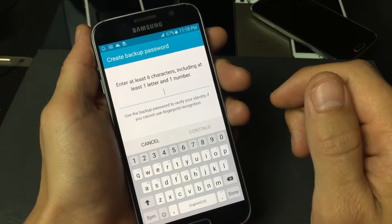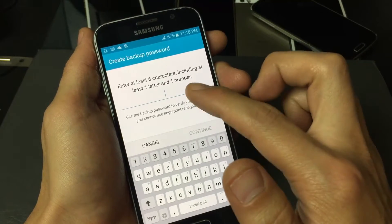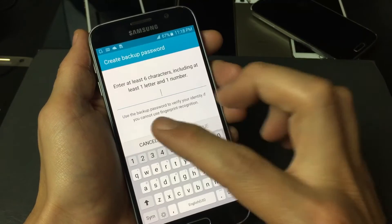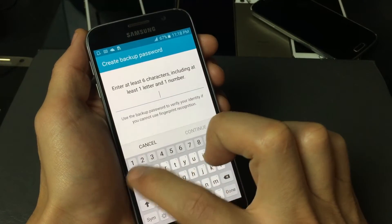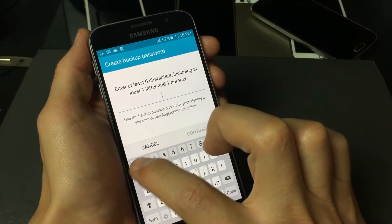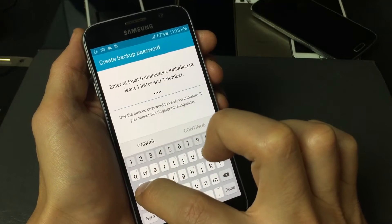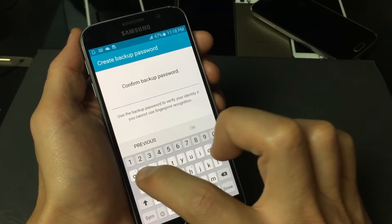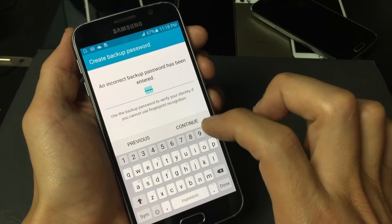Now you have to enter a backup password of at least six characters, including one number and one letter — I'll show you why in a second. So type in a password; for example, 11111 and then the letter A. Click Continue, confirm it again, then click OK.